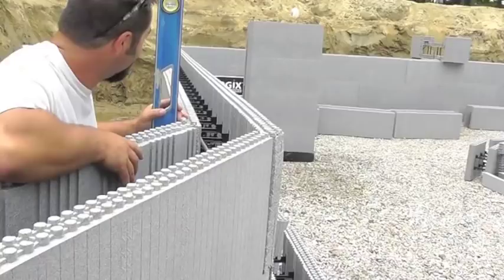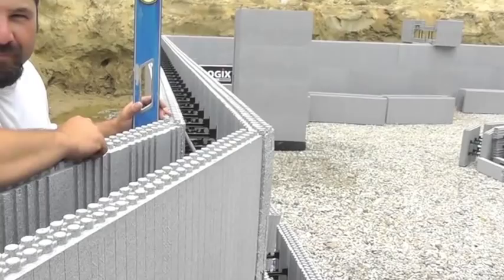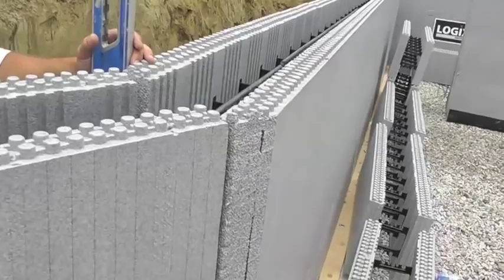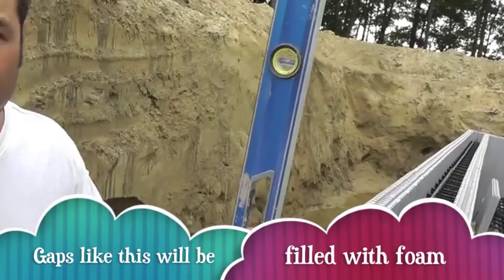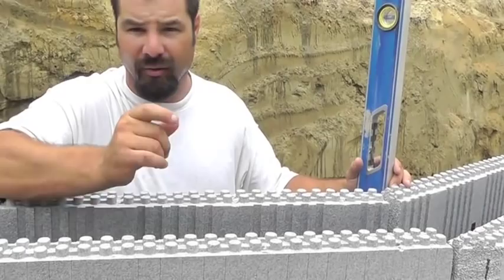Here is an open corner — the blocks aren't linked together, they're just cut to fit in tight. It's actually an open, unsecured corner. You'll notice the bubble is off slightly. The way we'll correct this later in the project is when we install our bracing — there's an adjustable turnbuckle and we'll be able to turn a wall in or out to get it exactly where we want it.